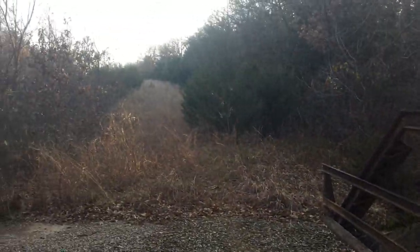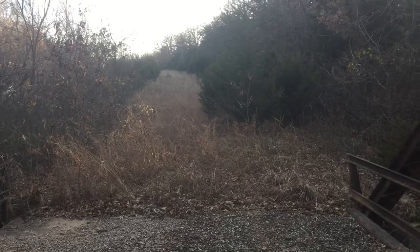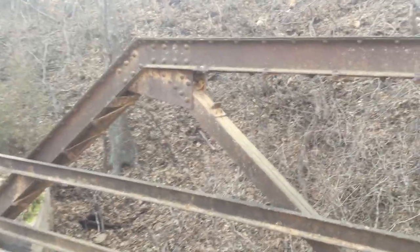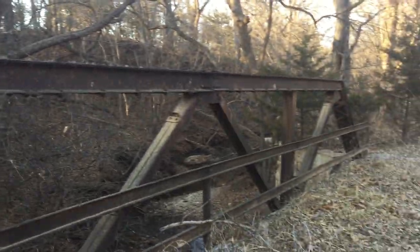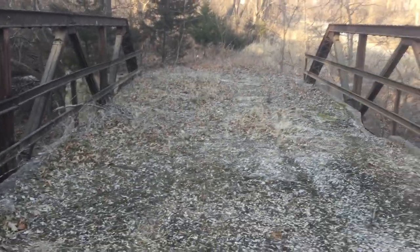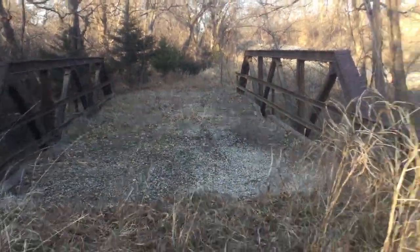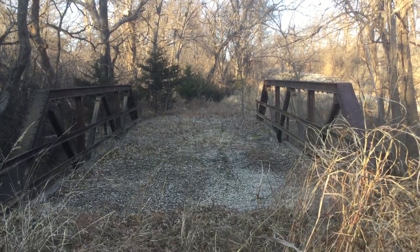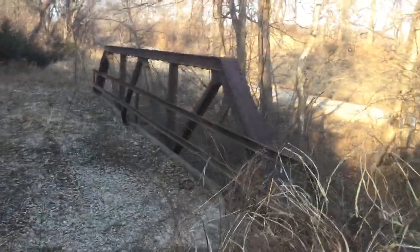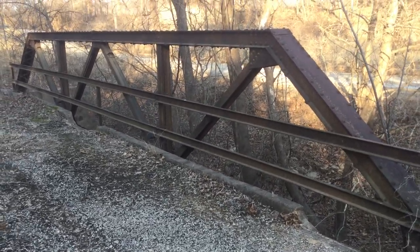There's the continuation of the old alignment of this road, and it must go up and curve along, reconnecting with the existing alignment after this hill. Well, true to this channel's name, here is a bridge video. This has been Oklahoma Bridges — thank you for watching.